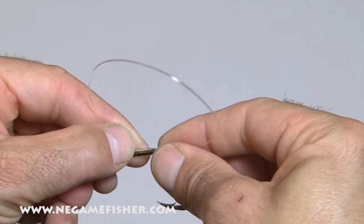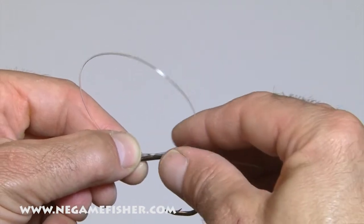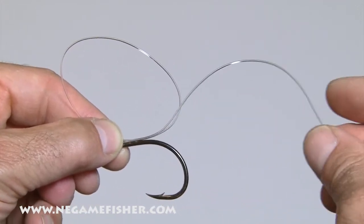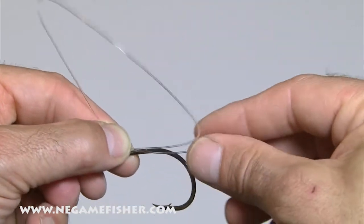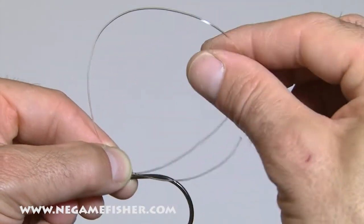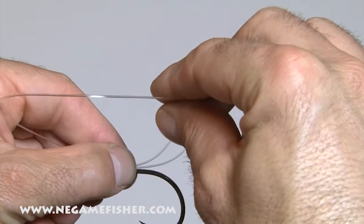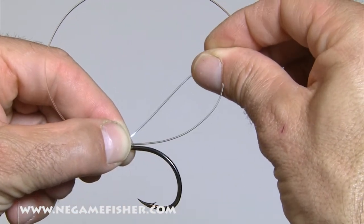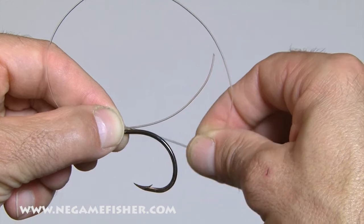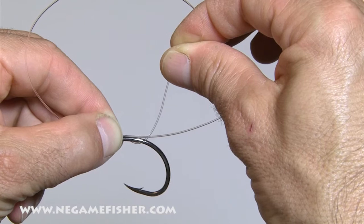Hold that loop and the line between the fingers and the shank of the hook. Now you'll have a tag end — make the loop a little bigger. Now you have a tag end and a loop. While holding this between your thumb and your forefinger, take the back side of the loop and wrap it around the shank and that tag end.